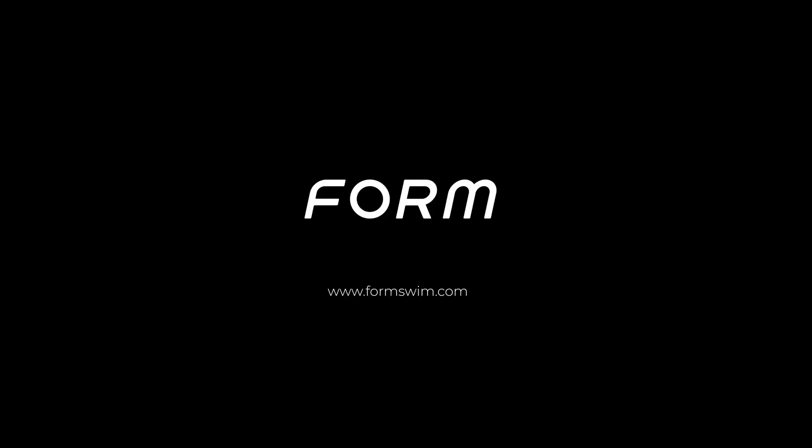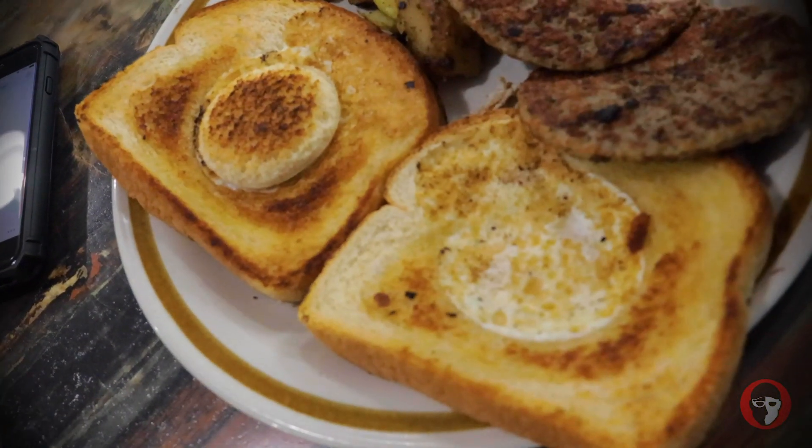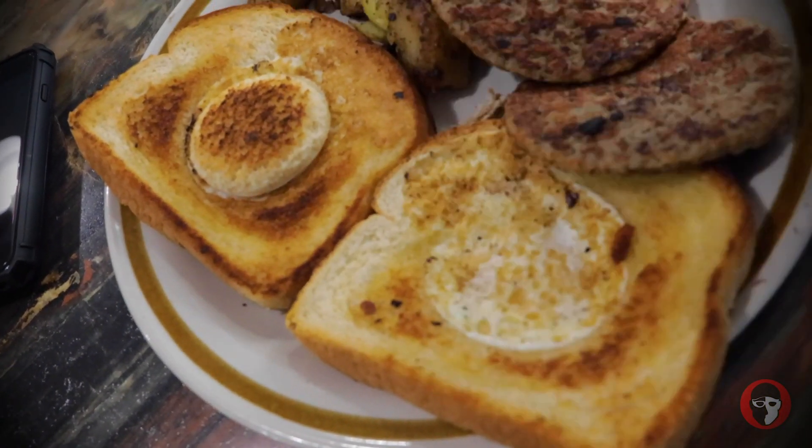Holy s***! Practicing pancakes, as always. I'm your host Coleman Hodges. I'm here in rural Kentucky and eggs over Frankfurt. Alright, let's be real — this is kind of like pancakes, but not really. But it's still just as cool. Egg in a hole. It's pretty sweet if you ask me.